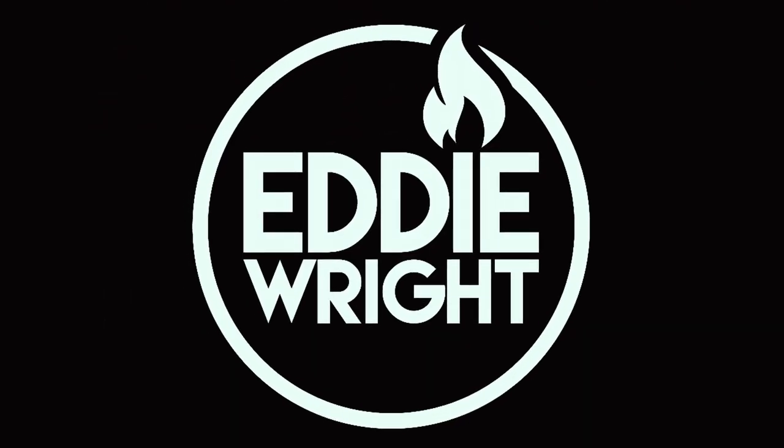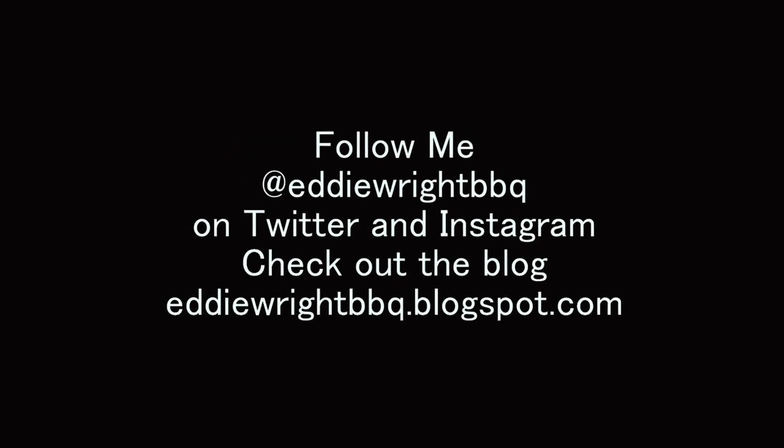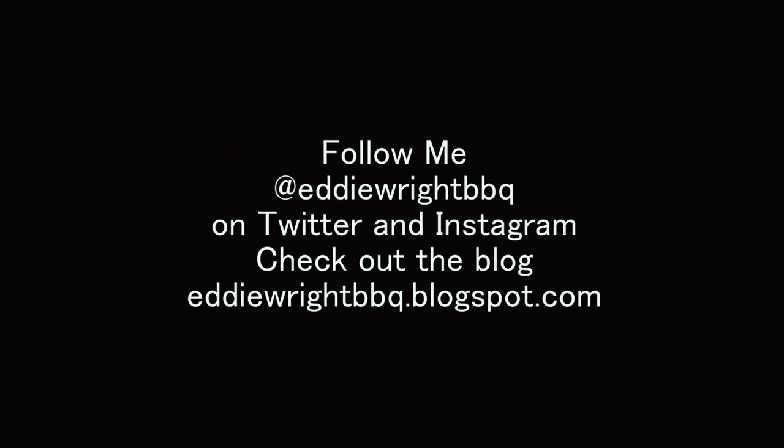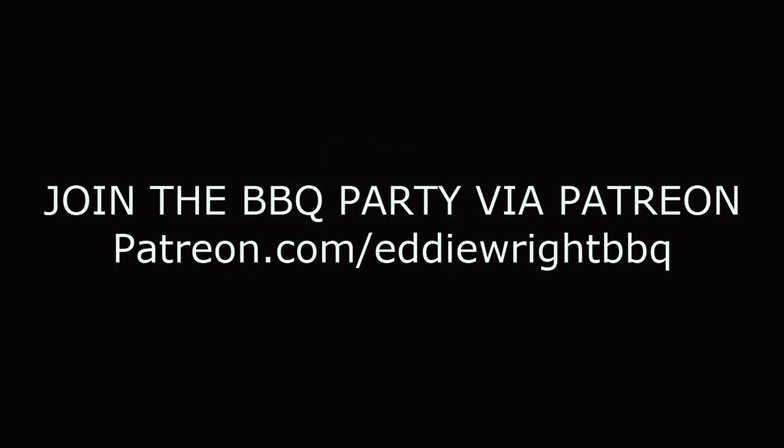That's going to close out the video for this week. Thank you guys for liking and subscribing. Make sure you hit the bell icon for all notifications. Join the Patreon to become part of the cookout for even more content from me as we tackle and show you that anyone can do amazing barbecue the right way. See you next time.